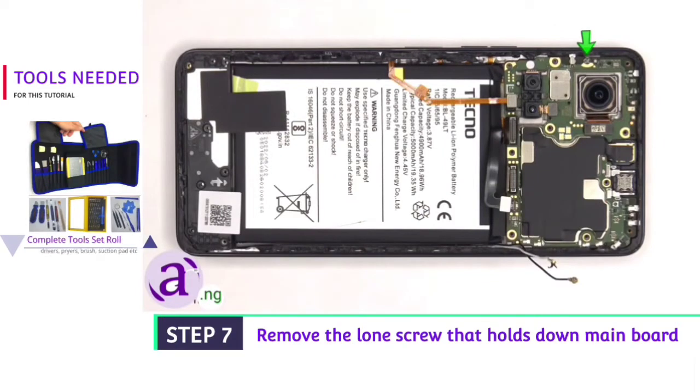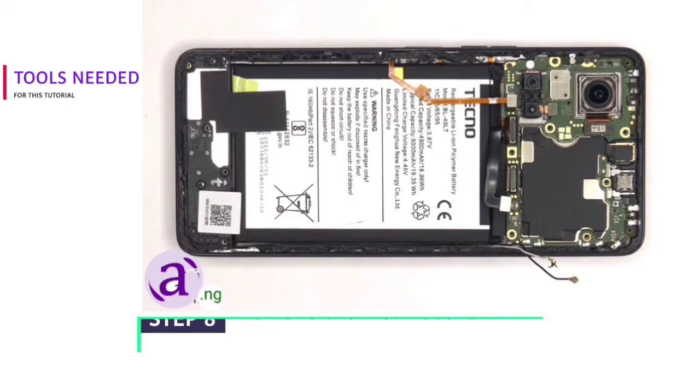There's a single Phillips screw holding down the main board that needs to be removed. Now the main board can be lifted up and removed.